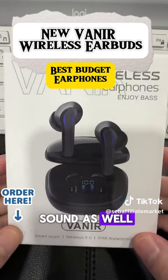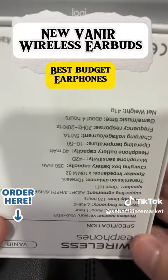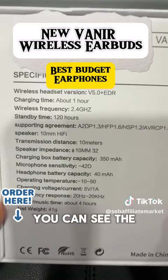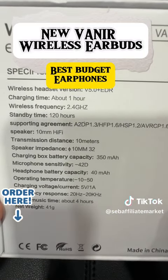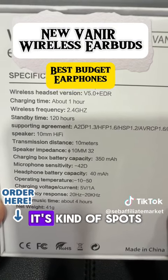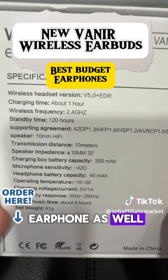You can see the specification here — it is waterproof and it's kind of a sports earphone as well.